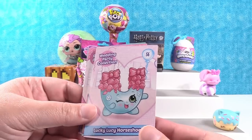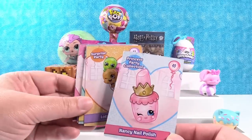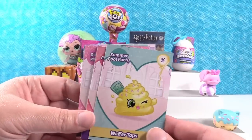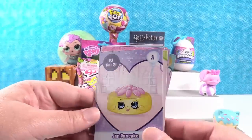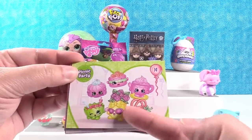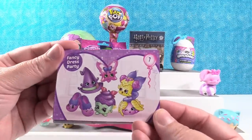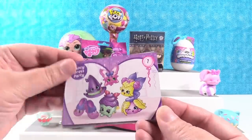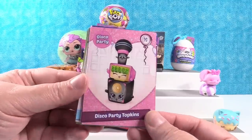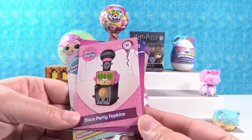Lucky Lucy Horseshoe. Nancy Nail Polish — that looks like lipstick to me. A lot of balloons. Wafer Tops. Tara Tiara. Jan Pancake. I like that — the picnic party. I love Philippa Flowers right there, she looks cute. The fancy dress party — I like that one too with witchy hat. And we have a super special disco party Topkins, and a checklist card. I like those guys.